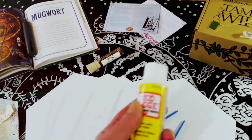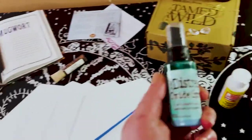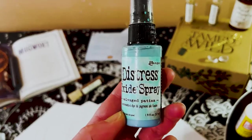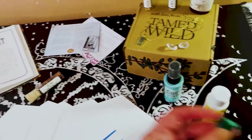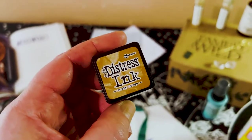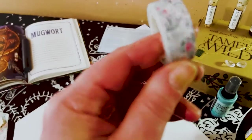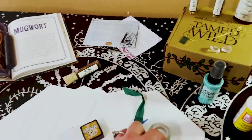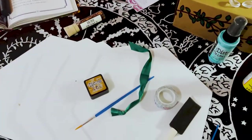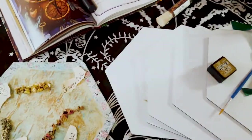Some of the products I used for this project were the mod podge — very nice — the distress oxide spray, a ribbon, some distress ink, this very pretty washi tape, and this little foam applicator right here.